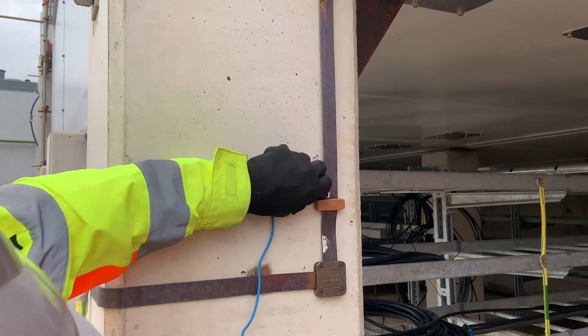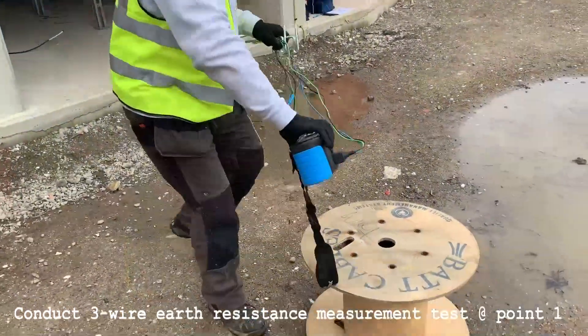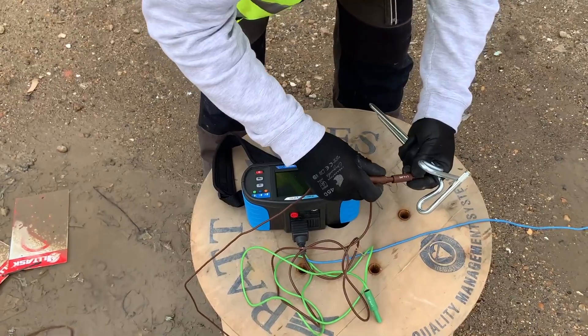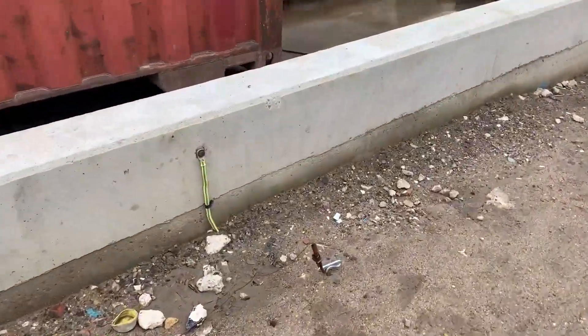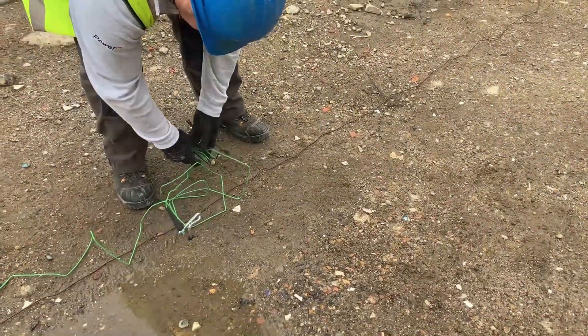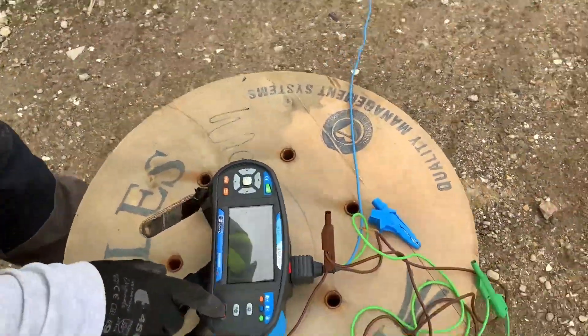First we make a connection onto the main substation earthing bar and station the meter at a convenient point. The brown cable has to be installed as far away from the installation as possible — we're very limited with the areas we can choose. This shows the brown connection which will pass current between the brown and the blue cables. Next the voltage connection on the green with the probe installed part of the way between the two other probes.